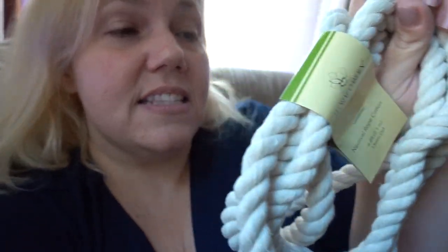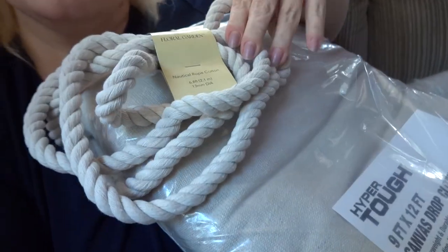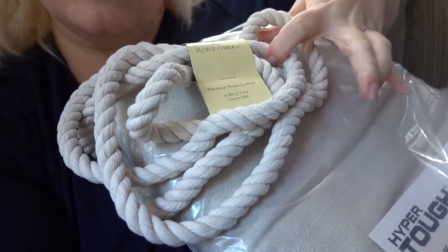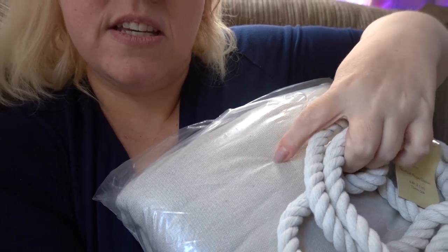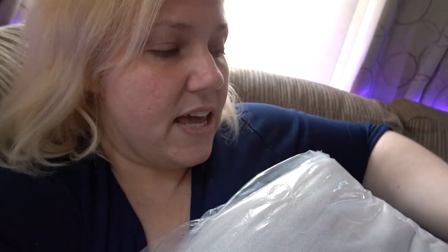So to go with my curtains, this is six feet long and I love the color. It is a little lighter than the curtains are going to be, and I think if you bleached this it would come out the same color. They have this at Dollar Tree — there's the jute-looking one which is darker, and then this colored one called Nautical Rope Cotton. And if it's cotton, you know you can dye it, so it's going to be easy to dye.